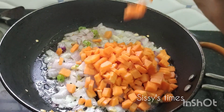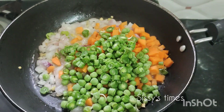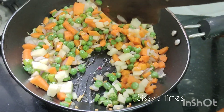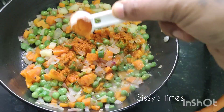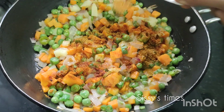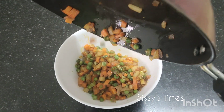Add onion, add rice, add ingredients, add onion. Put potato. Let's add 3 teaspoons of chili powder.